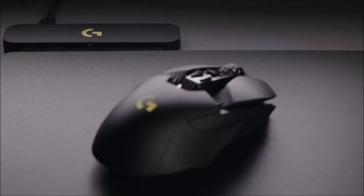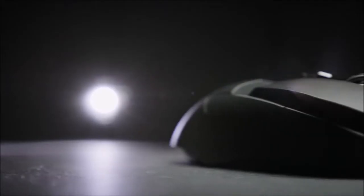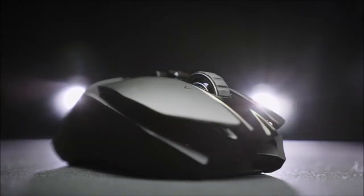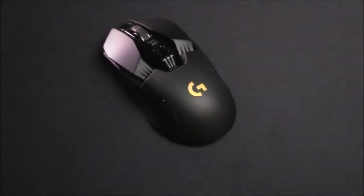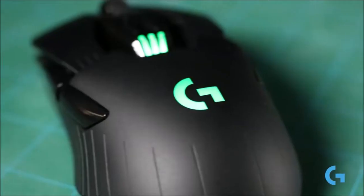Underneath the G903, we find a generous size Teflon area for smooth sliding. We also have the classic on-off switch and a button that allows us to shift between profiles. There is even a compartment where we can insert an additional weight if we find that the mouse is too light. On the front of the device we have the micro-USB port for the charging cable, or for use in wired mode.